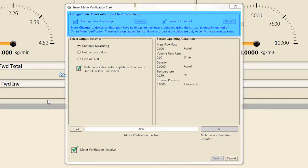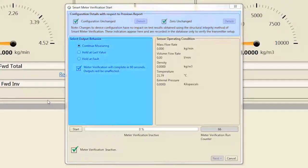The Configuration Details section highlights any changes to the transmitter's configuration or sensor zero since the last time a verification was run. Select Details for more information about any changes. Select the transmitter output behavior desired while SMV is running for 90 seconds. Most users select Continue Measuring to maintain measurement performance throughout the 90-second verification process.